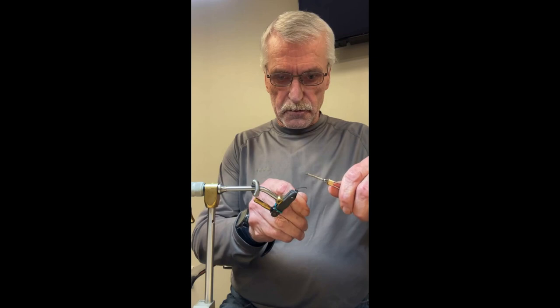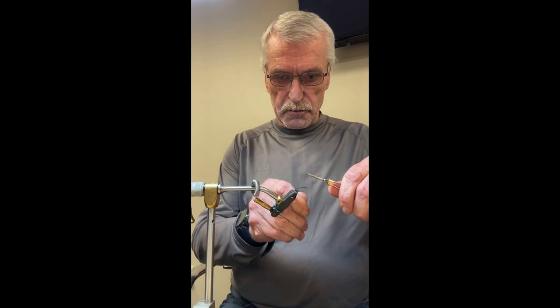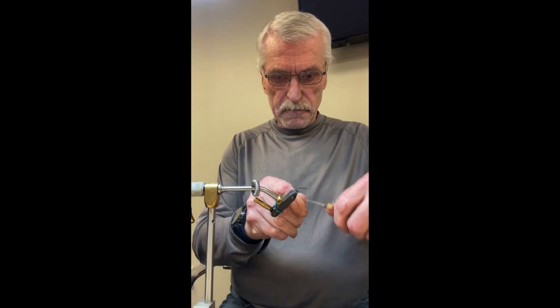Okay, ready to go — game on. Everyone's got the hooking device. Just going to apply thread just behind the eye.